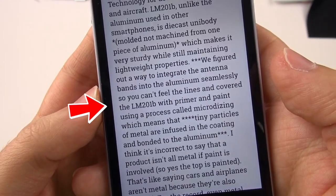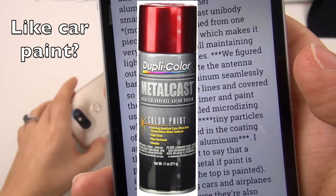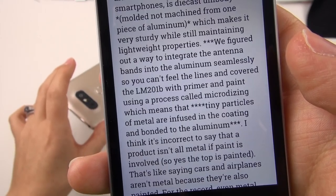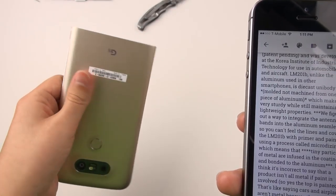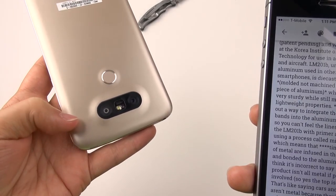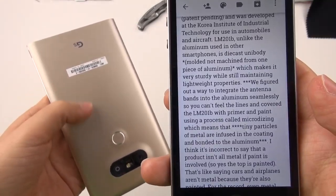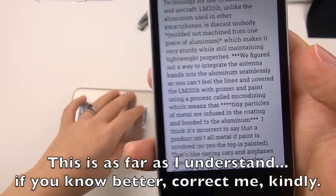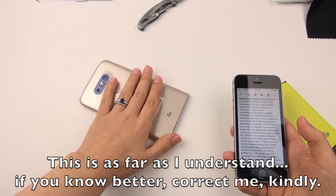They've covered the LM201B with primer and paint using a process called microdizing, which means tiny particles of metal are infused in the coating and bonded to the aluminum. So you're not touching the aluminum of the phone directly — this is a very thick layer of paint meant to hide the antennas. What we are touching are those tiny particles of metal infused into this coating.